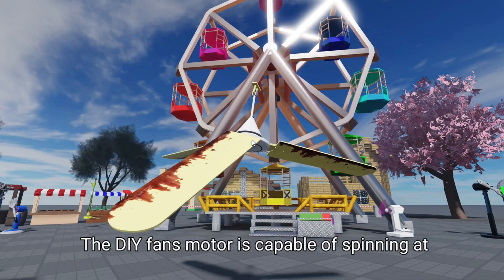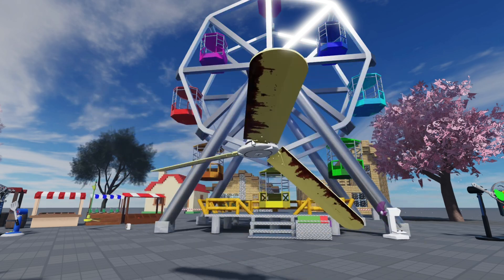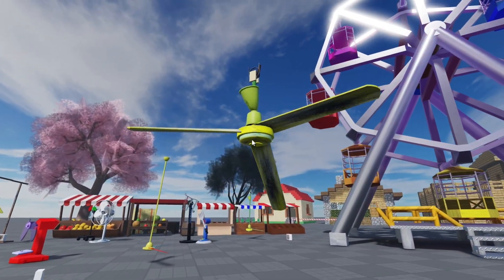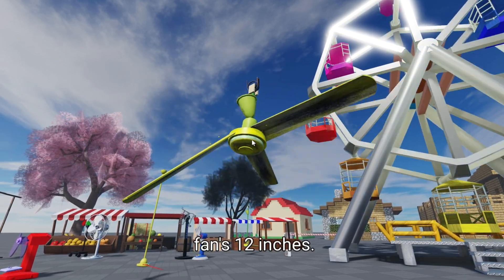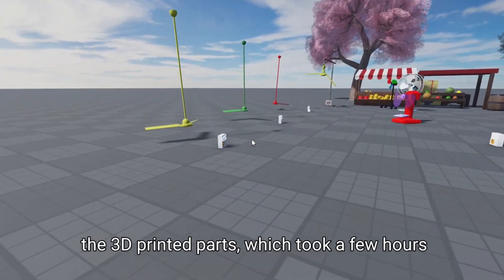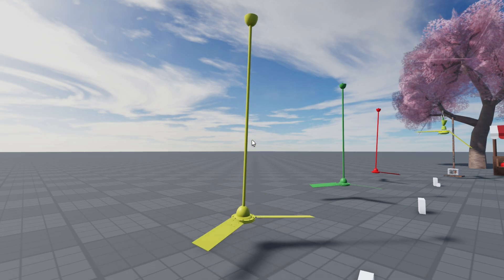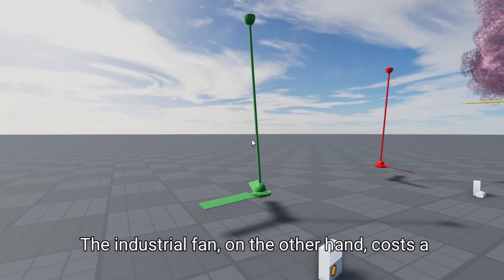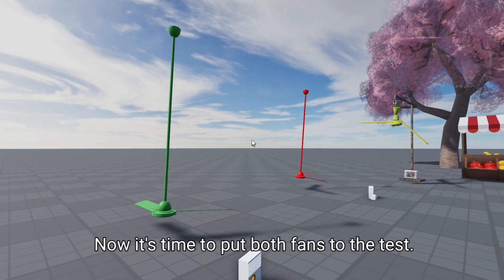The DIY fan's motor is capable of spinning at 1,800 RPM, and it's powered by a 12-volt battery. The industrial fan has a much more powerful motor that spins at 3,000 RPM, and it's plugged directly into the wall. The industrial fan is also much larger, with a diameter of 24 inches, compared to the DIY fan's 12 inches. To build the DIY fan, I started by designing the 3D printed parts, which took a few hours to print, then assembled everything and added the copper wire to create the fan blades. The whole process took about a day and cost around $50 in materials, while the industrial fan costs a whopping $200.